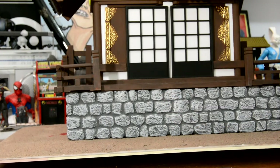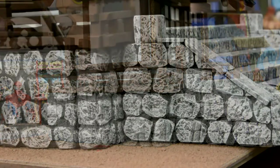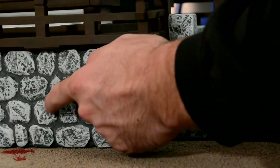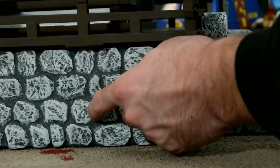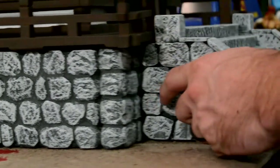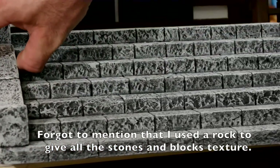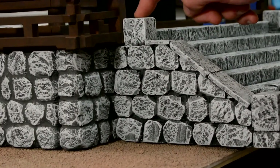Here you can see the spackle version, and on the side of the stairs without spackle you can see the grooves are cut really deep compared to the grouted look from spackle. I definitely like the spackle look better — honestly I got lazy on the stairs side. The stairs were actually really fun though — I just stacked up half-inch foam, carved the stone, and this part is the one-inch foam.